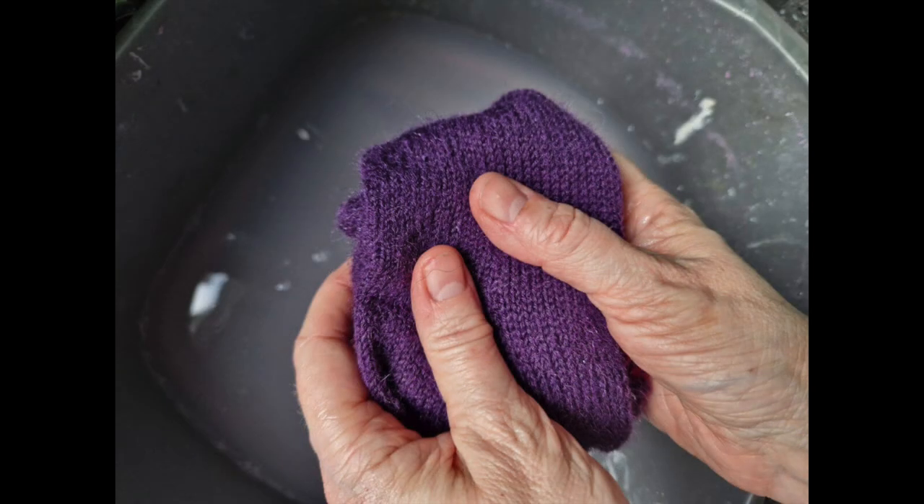I squeeze the excess water out of my socks by folding them up — never wring them — and give them a good squeeze. You can see in this photo that the water the socks came out of is not as clear as it was when the socks went in. Any excess dye, dust, dirt, or cat and dog hairs that your socks might have picked up will be left behind, and you'll be wearing or gifting clean socks.